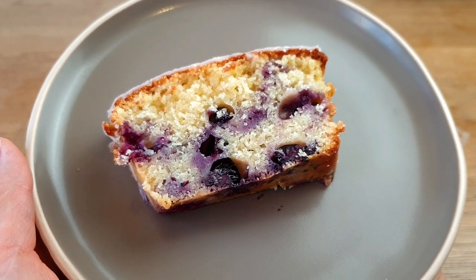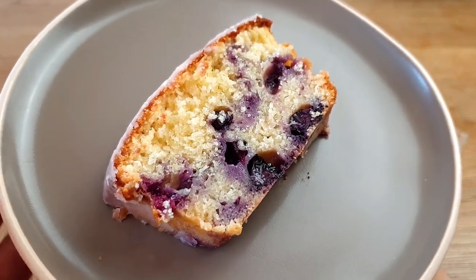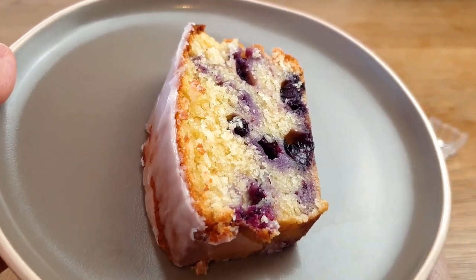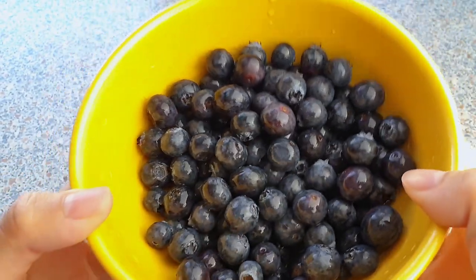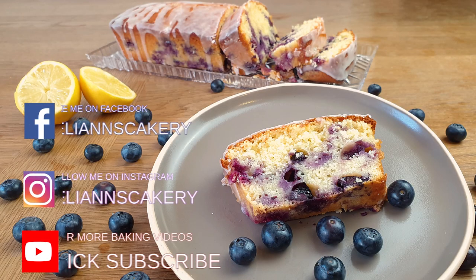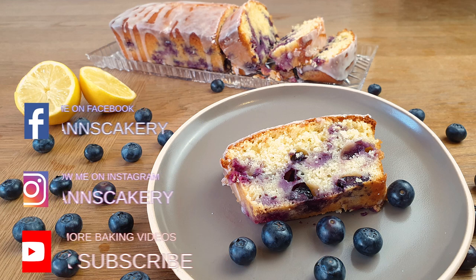Hey guys, welcome to my baking channel! Today we will be making lemon blueberry loaf cake. The blueberry season has finally begun and the blueberries are on sale at almost all of the grocery stores at the moment. I absolutely love blueberries in muffins or in cakes, therefore I've decided to make this super delicious and moist lemon blueberry loaf cake.